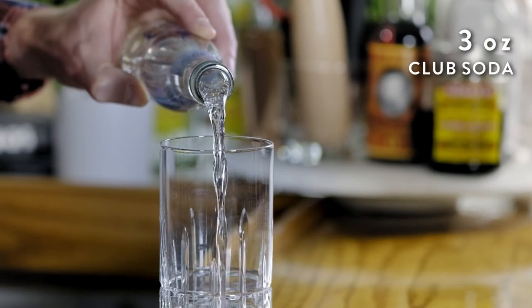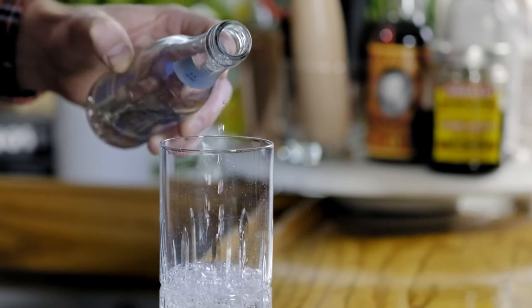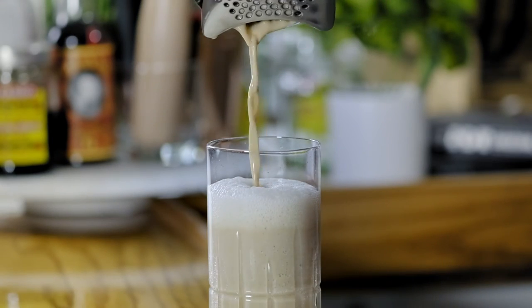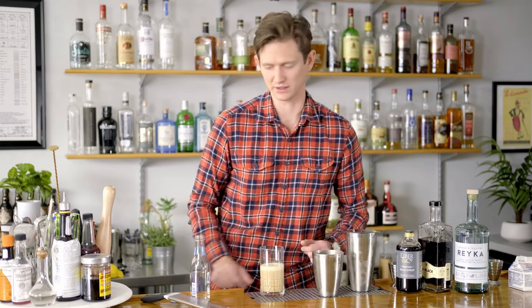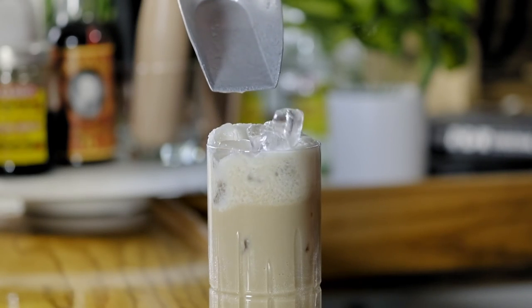This cocktail is actually a highball, so go ahead and add about three ounces of club soda straight into the glass. With the club soda in the glass, go ahead and strain the cocktail out straight on top. Now we're just going to fill this with ice — it should be right to the top. As you can see, this cocktail is perfectly mixed and it's got a nice creamy head.